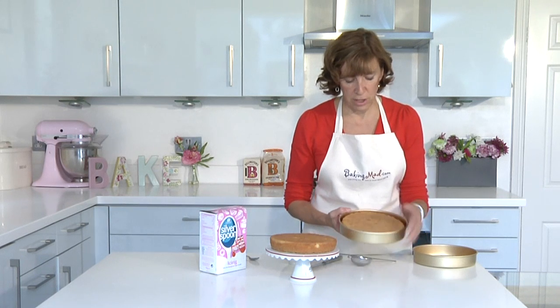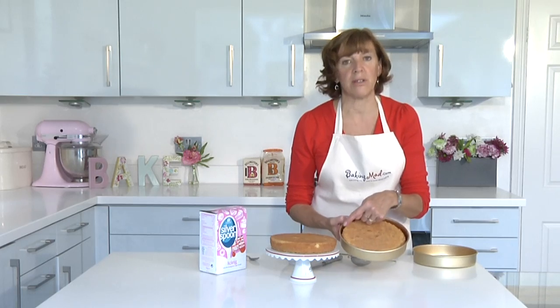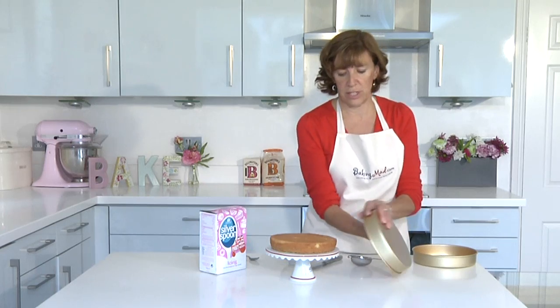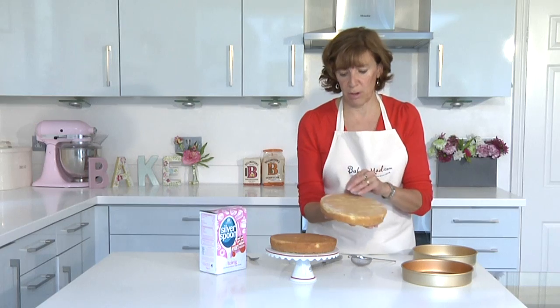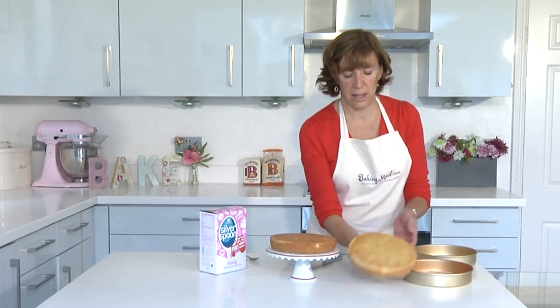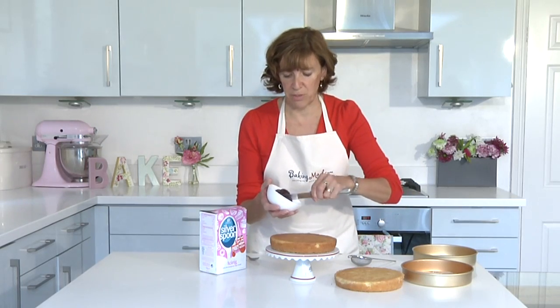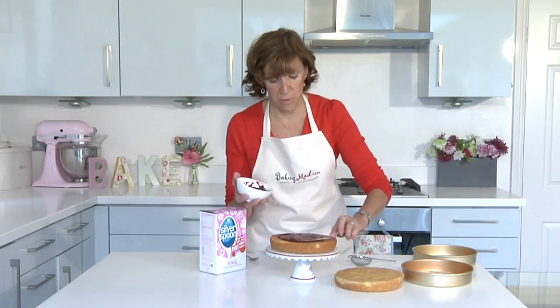When the cake is cooked it should just feel firm in the centre, and you'll also notice that it's shrunk away from the sides of the tin. Let it cool for about five minutes in the cake tin, then cool it on a wire rack. When it's completely cold you can sandwich it together with lots of strawberry jam or raspberry jam, whichever you prefer, and of course you can fill it with whipped cream if you want.